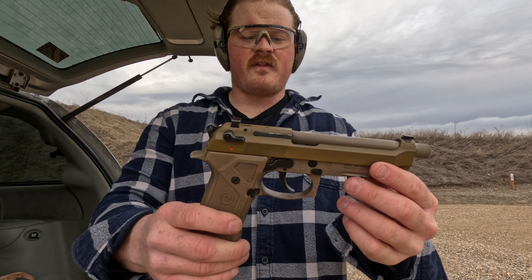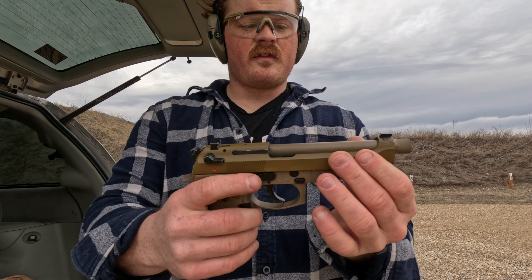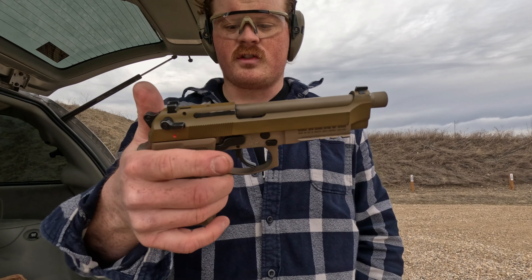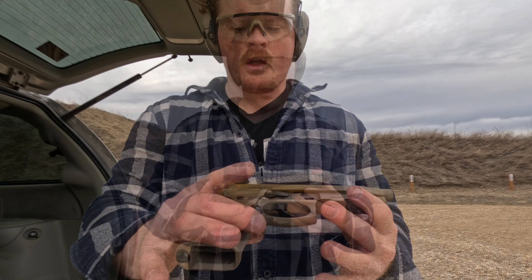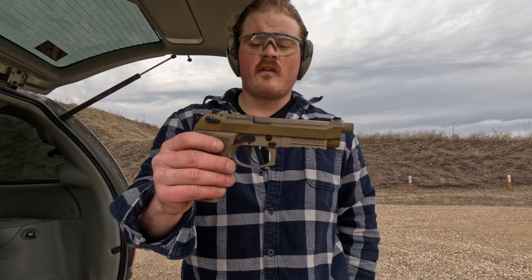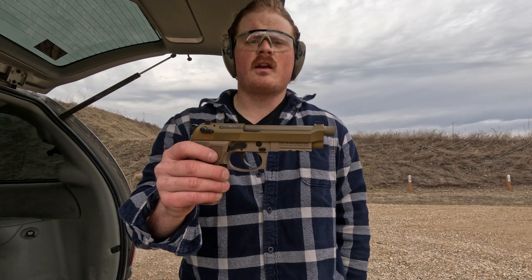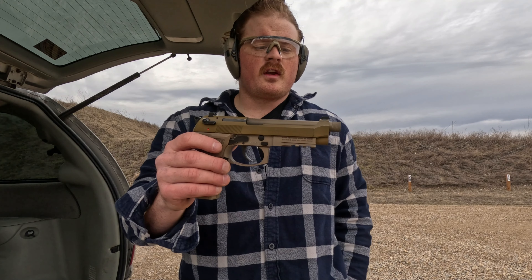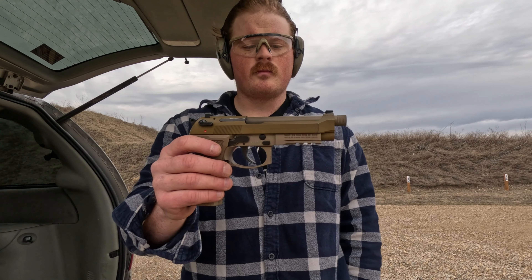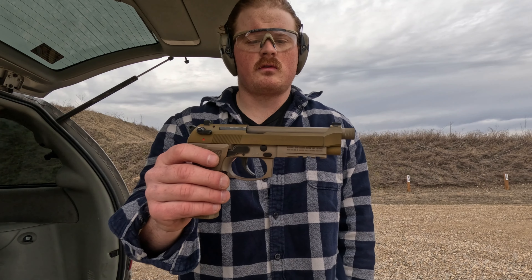A lot of people refer to this as the '50 Shades of Tan' — I'm a big fan. It's a steel frame, steel slide, exposed barrel, and they're all different colors — it just looks really well. Thank you for watching my short and sweet review of this gun. If you have any questions, let me know in the comments and I'll be happy to answer. Hopefully we can get out and shoot this more sometime. If you like this video, hit the like button and subscribe.